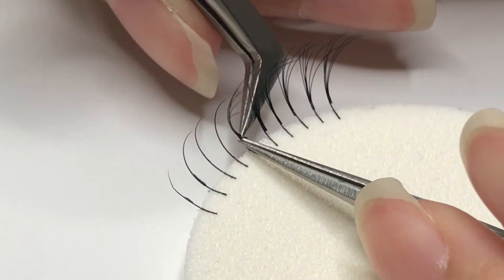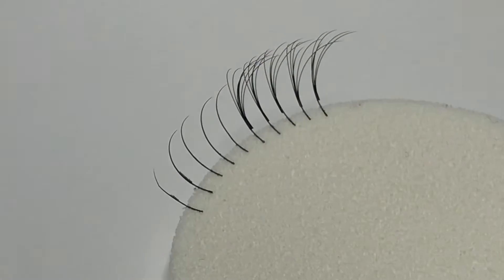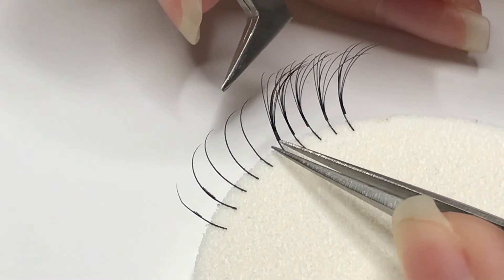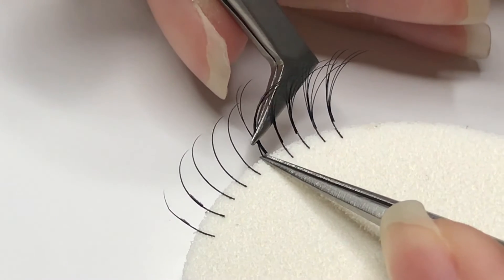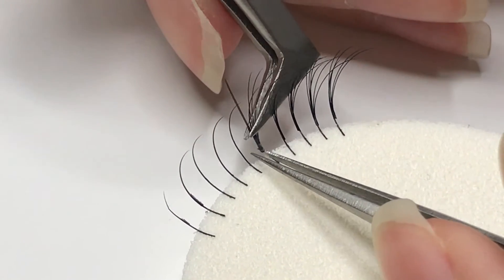The fan simply pops off and can be removed super easily. Another removal method is by holding the natural lash at the base and wiggling off the volume fan. This method works best with fans with less glue.